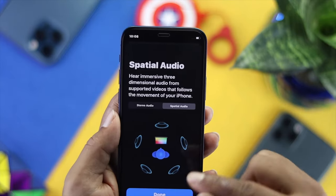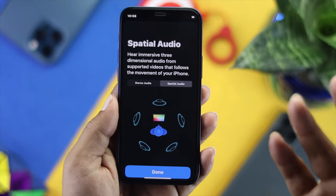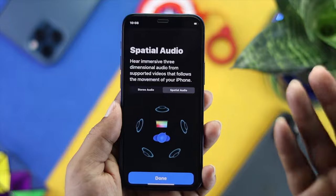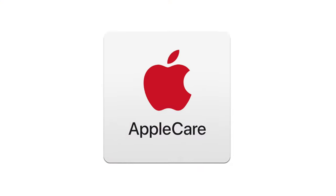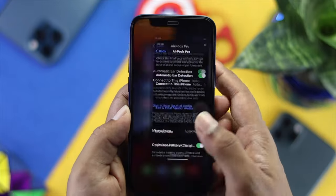If there is still no sound coming from your AirPods Pro even after that, the problem could be hardware-related. In that case, you will need to go to the Apple Store to get it repaired. But if you can hear the sound but it seems off, move on to the next step.